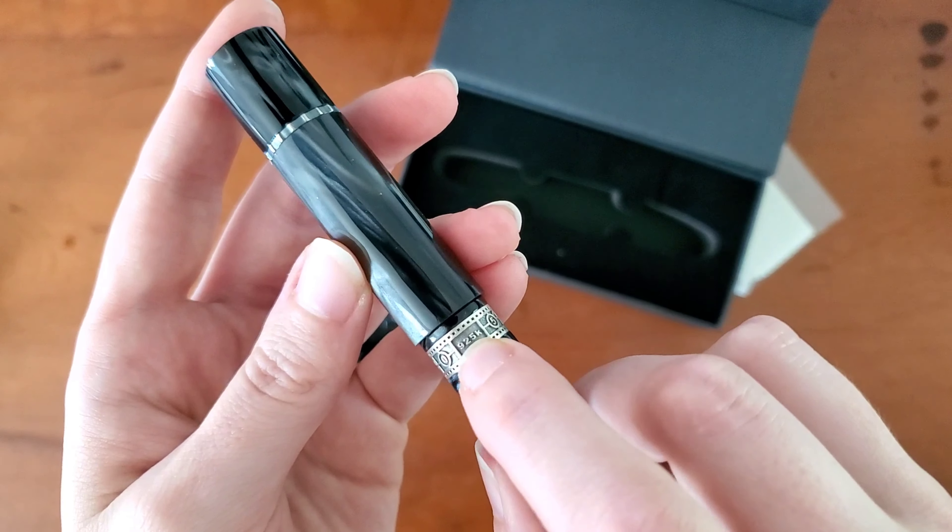I'm just going to go nib first. I'm not going to worry about fully filling it because I just want to write with this. At first it feels a little awkward — oh no — well, at least my ink will match the pen. Just wipe it off real quick. I feel like it's a little awkward, the shape, but I don't think it's going to feel like that at all when I start writing. I'll cap it, grab a notebook, and start writing.